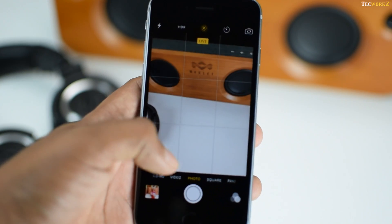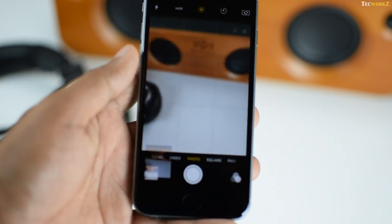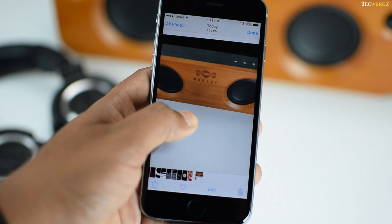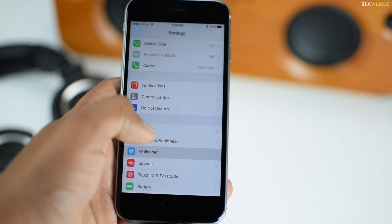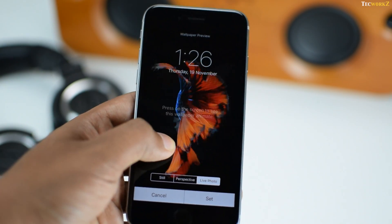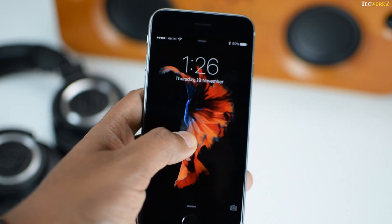Another thing new to the iPhone 6s and 6s Plus are live photos. If you have live photos turned on, the camera basically records a video of 1.5 seconds before and after the actual picture. The only way to view these live photos on your iPhone is by applying pressure on these images. You can even set these live photos as lock screen wallpapers, and by applying pressure on the lock screen, you can see these images animate.